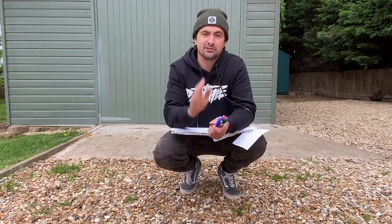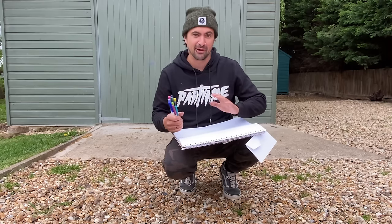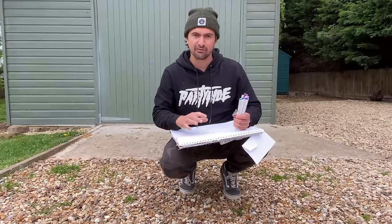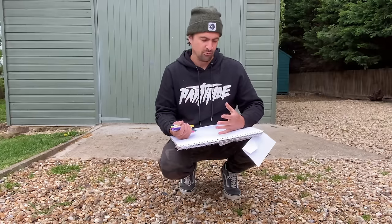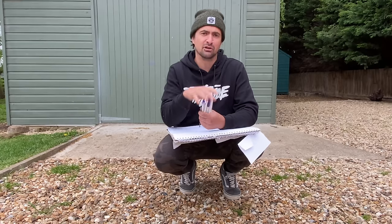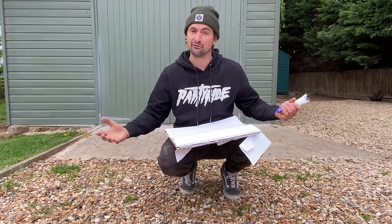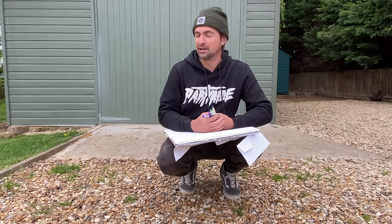Right, before we go into the scrap pile, what I'm going to do is draw it on here, sort of roughly how I think it should look. So we'll do a rough diagram on here and then we'll sort of go there. This is going to be a part one and a part two, so if you guys have got any comments or anything you reckon we should add to it, anything funny, whack them in the comments below.